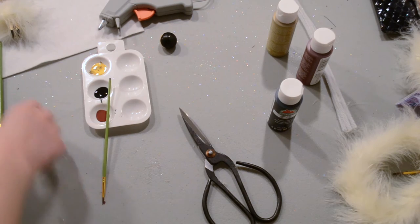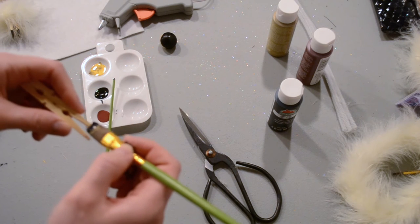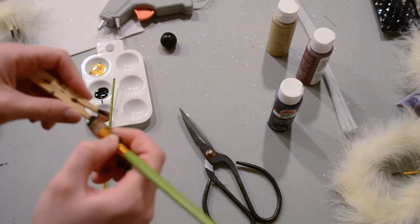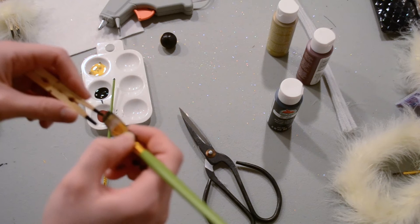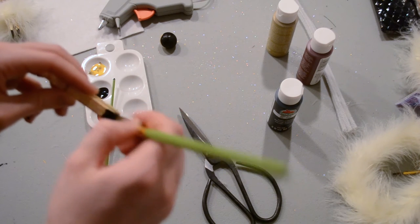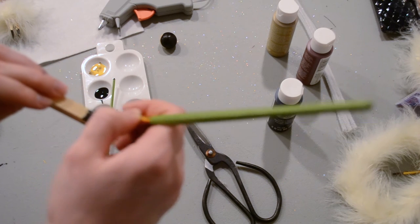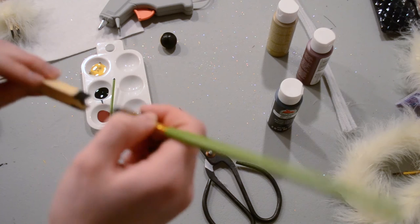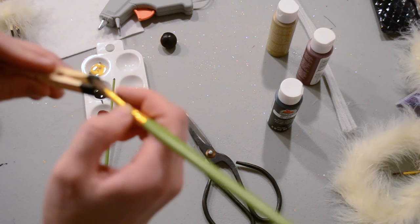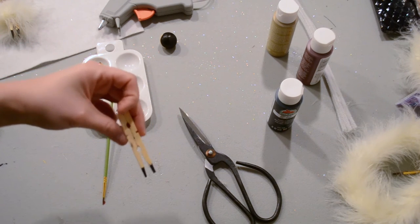We're going to use our clothespin — this is going to be the body of the little angel. You're just going to draw little slippers on the bottom with black paint, about a quarter of an inch up from the bottom. Just want to make sure that they're the same height, and the straighter and cleaner your lines are, the better it'll look. Make sure you get the inside too.